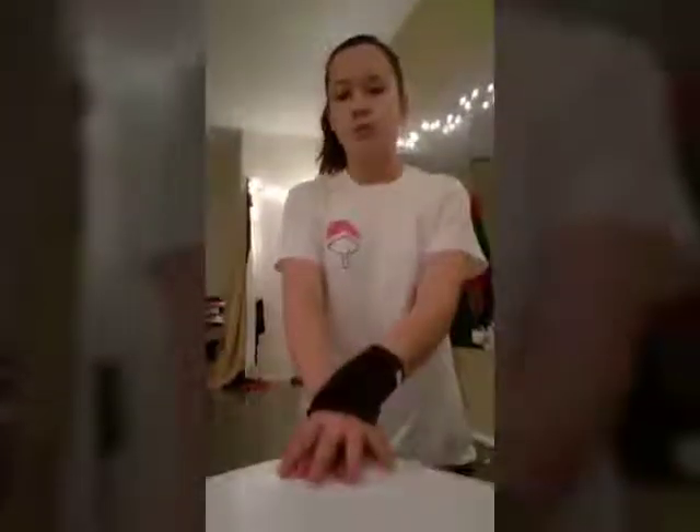Hey guys, what is up and welcome to my channel! You're probably wondering why it's called acro class or tumbling class. We're going to teach you guys how to do a new skill every week — two videos every week, sometimes three. We're going to teach you one day and then review it, and then move on to the next skill.